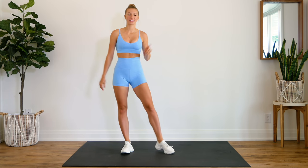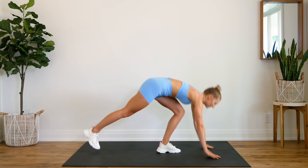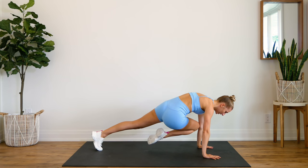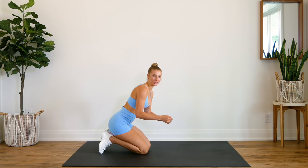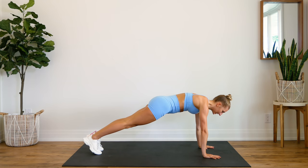All right guys, here we go. Exercise number one — we're coming down into a plank. You're going to do a two-way mountain climber. So you're going to bring one knee into the center, bring it over to the opposite elbow, back to center, and back to a plank. We're going to do alternating legs, 30 reps. Here we go, in three, two, one, let's go.